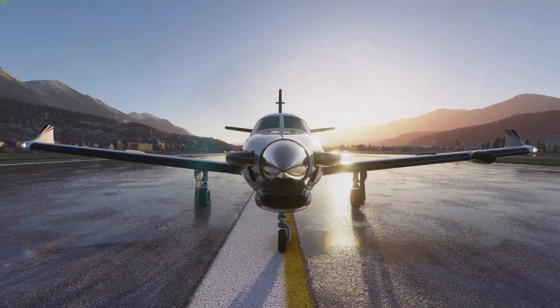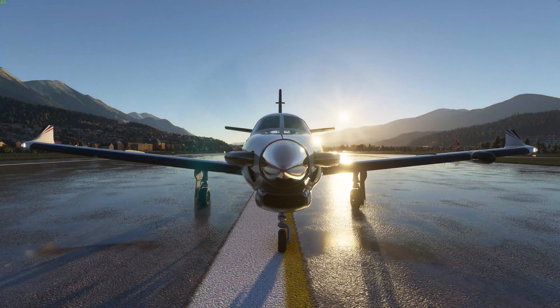For those familiar with military equipment, the PAPI is like the meatball on an aircraft carrier. Let's have a look.